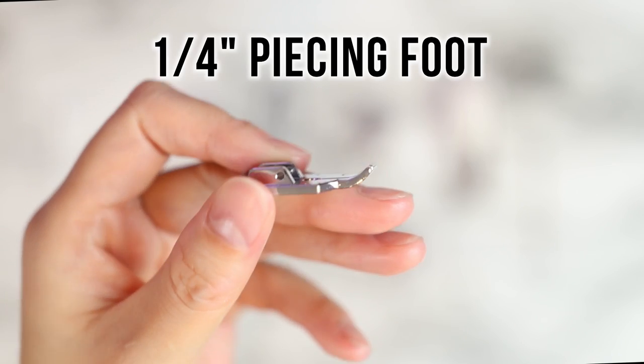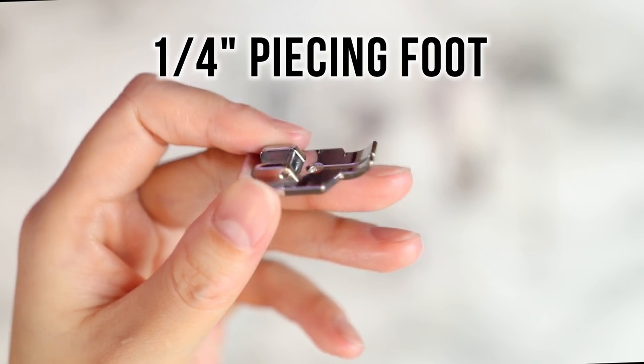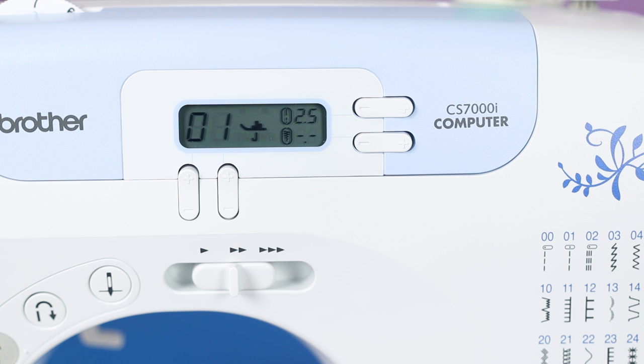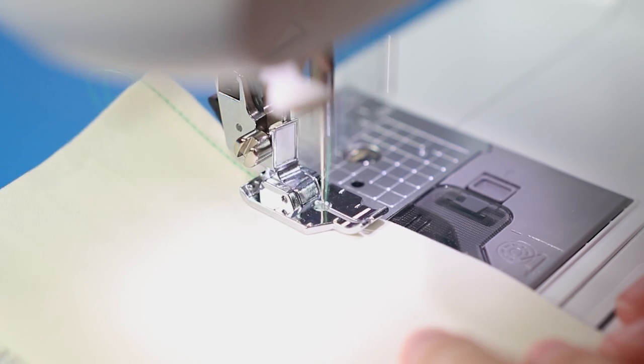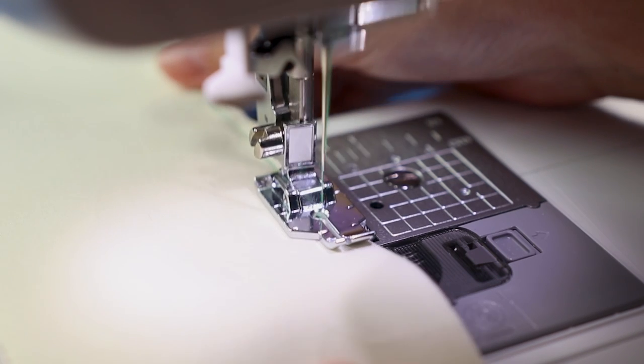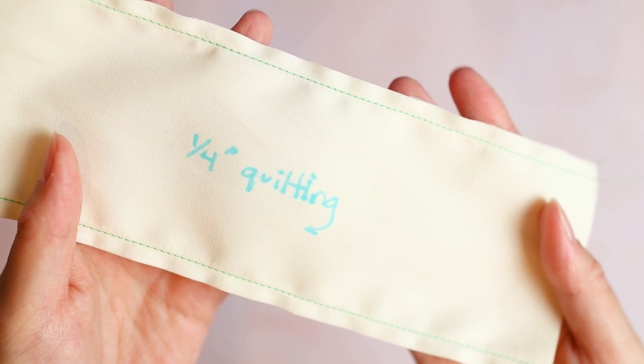The quarter-inch piecing foot is very simple to use for quilters. There are engraved seam markings along the toe at a quarter and an eighth of an inch. We're going back to number one, the center straight stitch. Note that the fabric is lined up with the front portion of the toe, not the back outer portion, for that quarter-inch seam allowance. Seems to work as advertised.